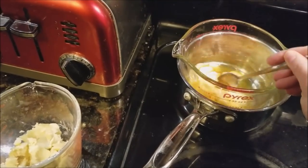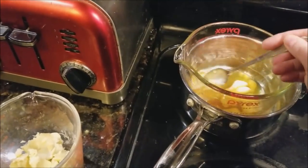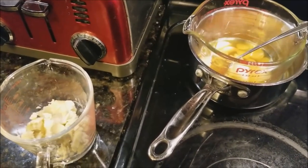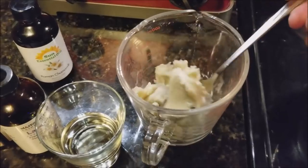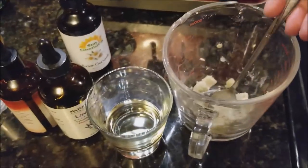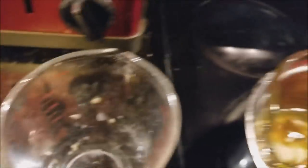I've got my Pyrex in a water bath and I'm melting down my oils. I've got mango butter and cocoa butter in here now, and when these get all melted I'm going to add my shea butter. I've got three ounces of cocoa butter, two and a half ounces of mango butter, and three ounces of shea butter. That's my base recipe right there.